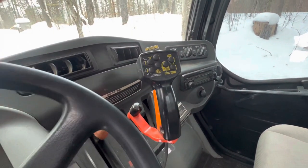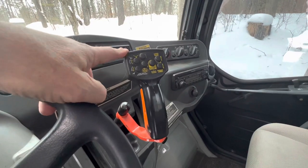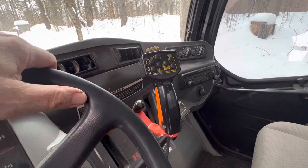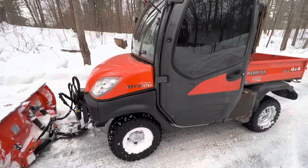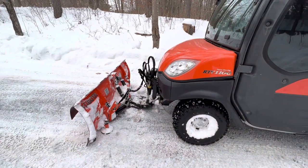It's all controlled by this control handle on the gear shift — very, very handy. You're driving along, my right hand's on here and the left hand's doing the steering. It just seems so simple, so natural. So let's go back a couple months and see how I got this plow mounted.